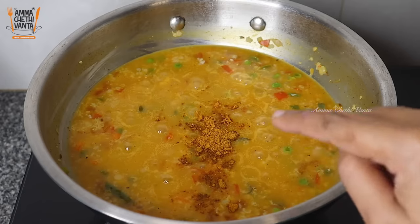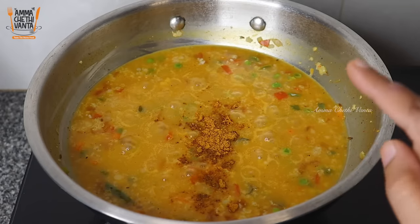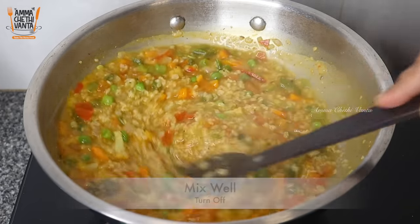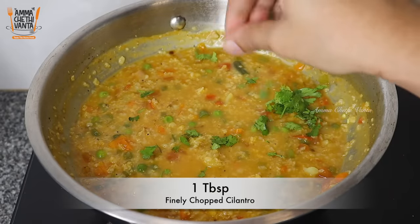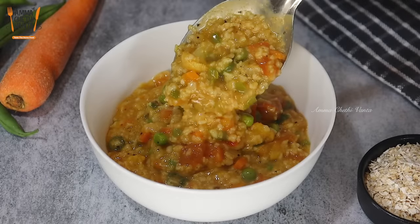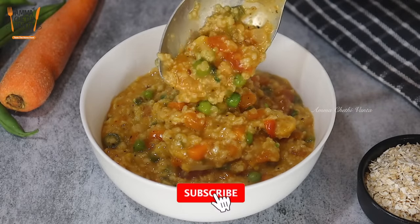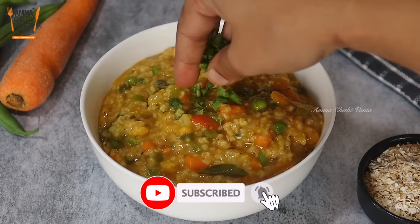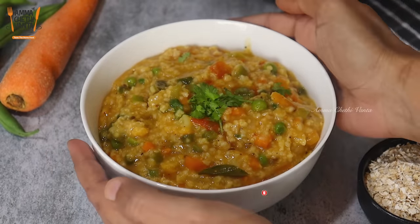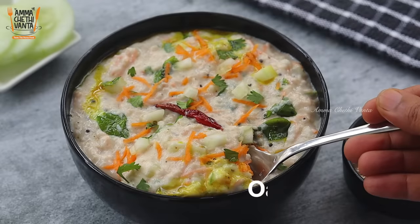Add 1 teaspoon of pepper powder or Maggi masala. If you prefer, you can use just the pepper powder. Mix the oats well with the vegetables. The next recipe is the dahi oats.